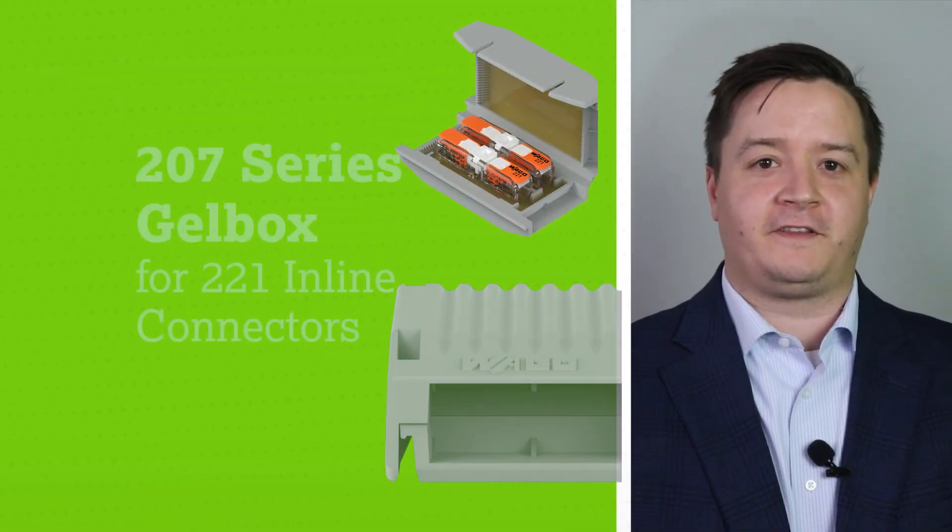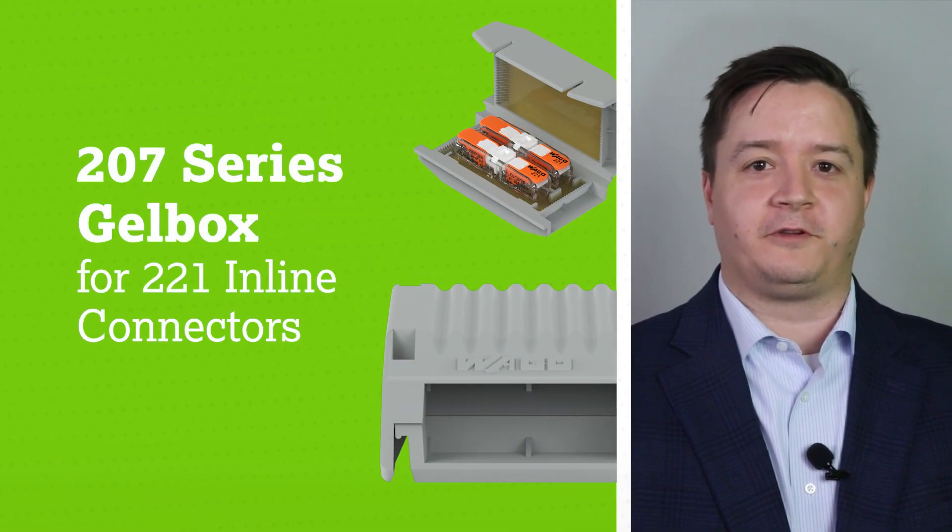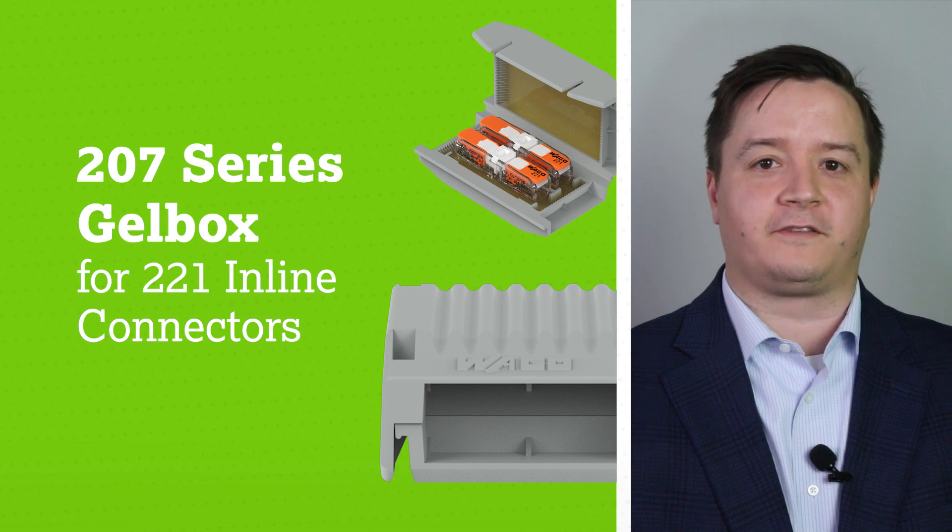Hello, I'm Nick Holzman, WAGO's product manager for electrical splicing connectors. Welcome to another product manager minute. Recently, I introduced to you our newly released 207 series gel boxes.